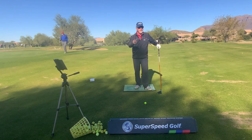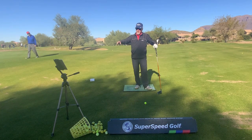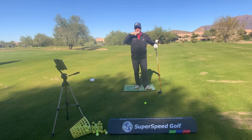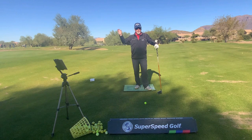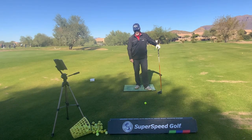You look at a swing like Justin Thomas or Mr. Nicklaus, and you're going to see this nice control pause at the top. Now it doesn't have to be a Hideki Matsuyama stop pause, but you've got to have control. And if we don't have control, we're not going to be able to get the club back down into position correctly.